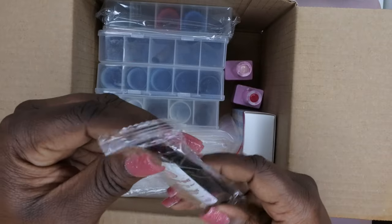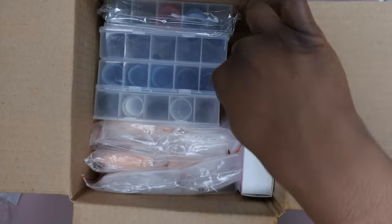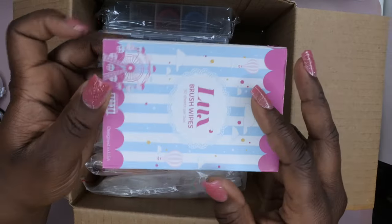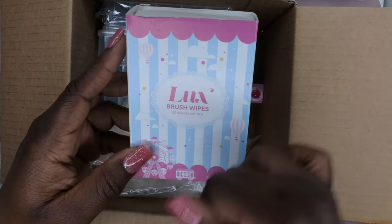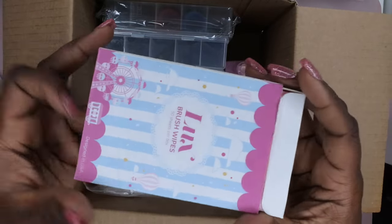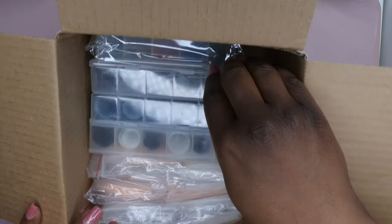We got some more happy gel — I'm excited about that. I plan to use these to apply my nail tips with. We also got some more lux wipes. I can't have too many of these. I've been using these to wipe off my acrylic brushes. I did try to use them with acetone but I didn't like the fact that the color dissipated and tinted my nail, so I prefer using these just to clean off my acrylic brushes.